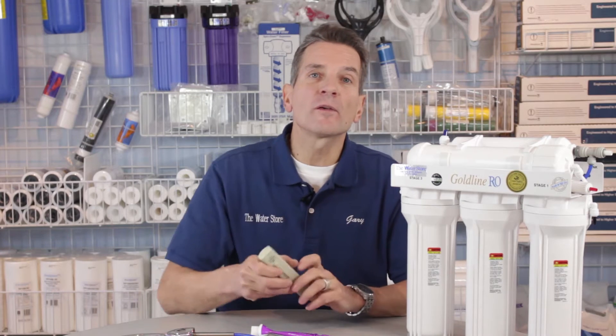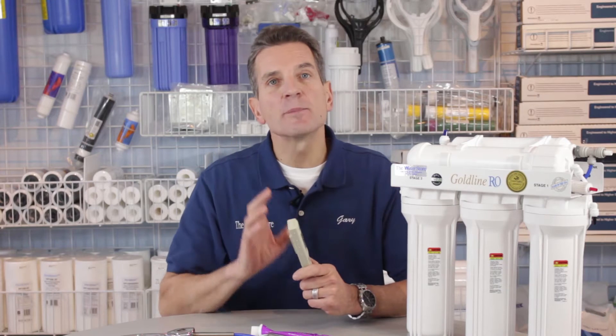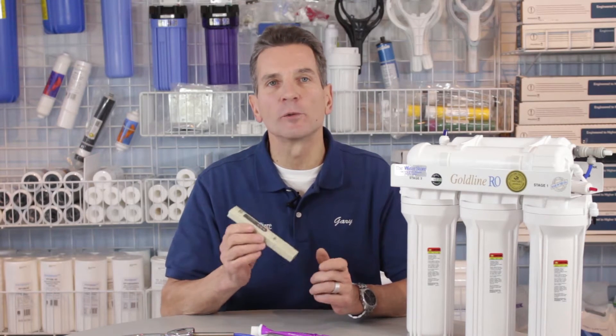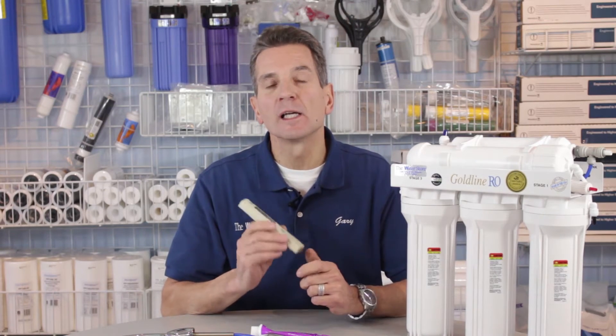To figure out whether it's time to replace yours or not, you really need a TDS meter, because what TDS measures is the parts per million mineral content of your water. A reverse osmosis system removes approximately 90% of the mineral content from your water.